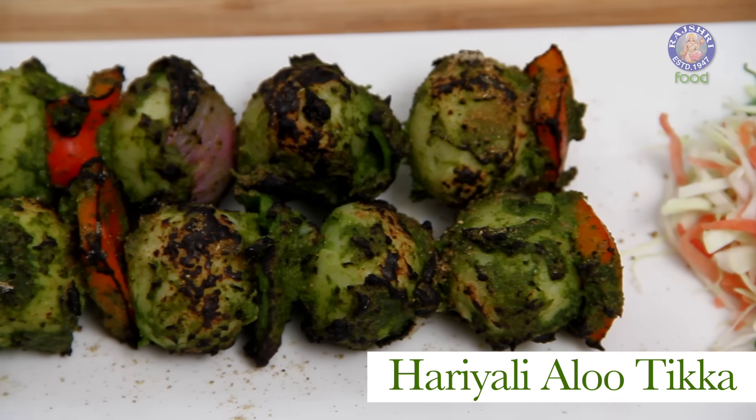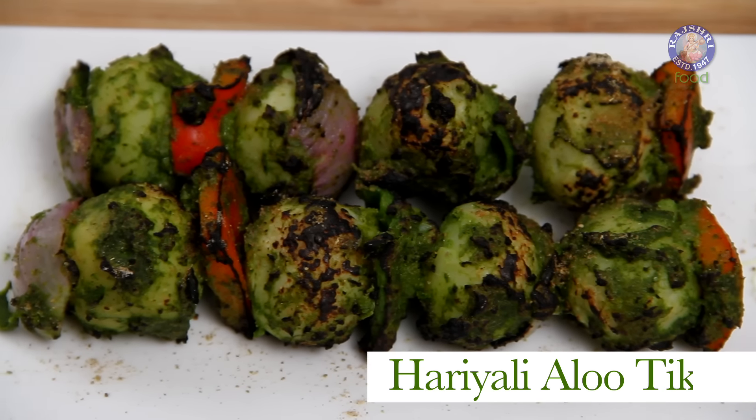Tikkas are famous for chicken — it's time to make them famous for vegetarians as well. My simple and quick marinade for Aloo Tikka is so easy that you're going to repeat it at every party. I'm going to make Haryali Aloo Tikka. Let's start with making the marinade first.